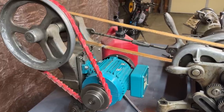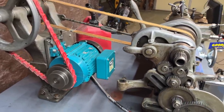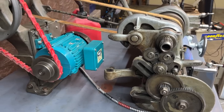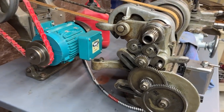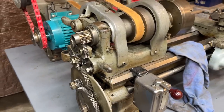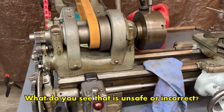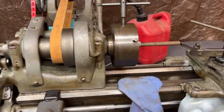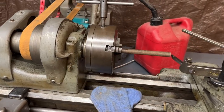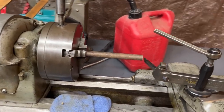All right, with the handheld camera, let me just work my way around this little lathe — nine-inch South Bend, Model B. The whole setup that I'm making here is in regards to facing off the piece that is being held in the chuck. So what is wrong with that?